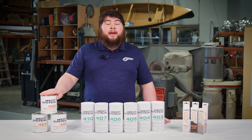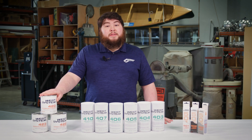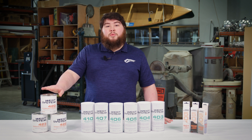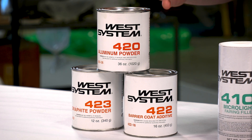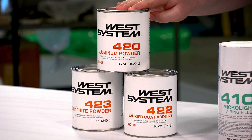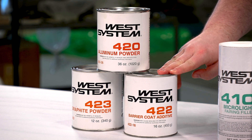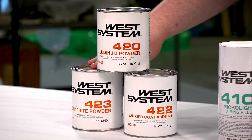Next are our additives. Additives are designed to not impact the viscosity of the epoxy while improving the mechanical properties. We have three different additives. Our 420 Aluminum Powder is designed to increase abrasion resistance. Our 422 Barrier Coat is for increased moisture resistance and reducing the formation of blisters. And our 423 Graphite Powder, when sanded, creates a low-friction surface.